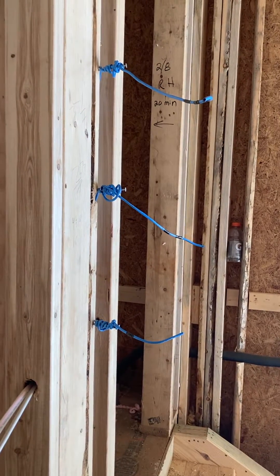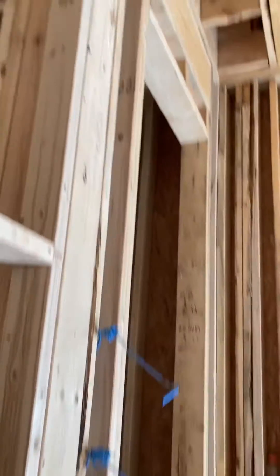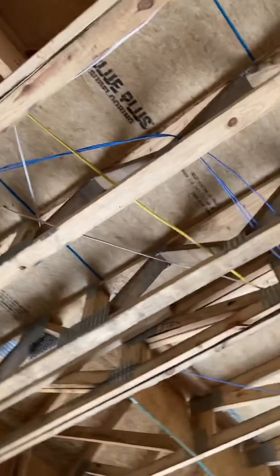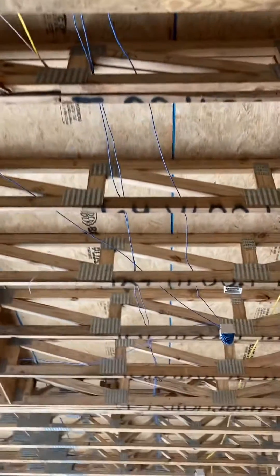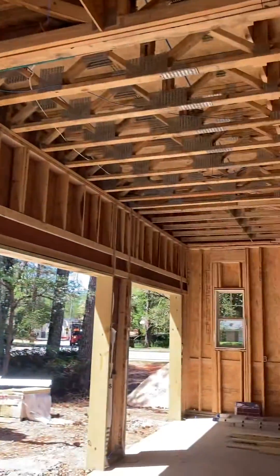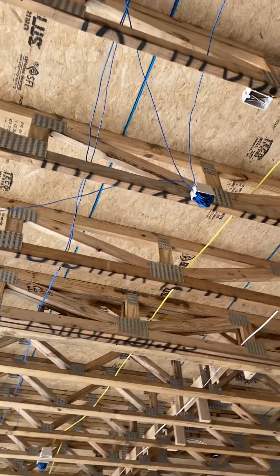Wiring up a garage today — low voltage wiring. These go up and through the studs, run through the ceiling. Over here we've got door number one, and we're going to have three doors here, so we've got low voltage wiring coming in.